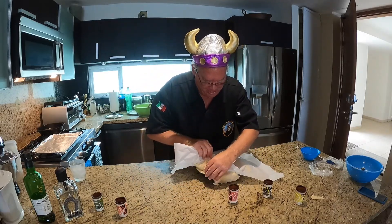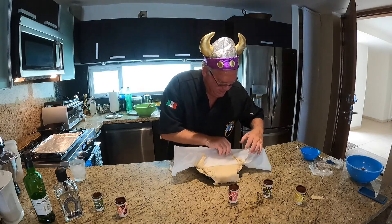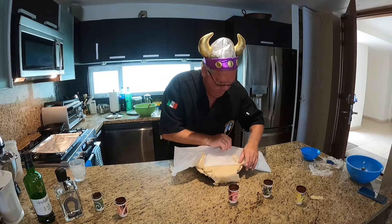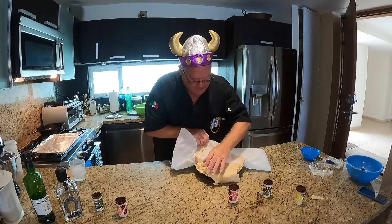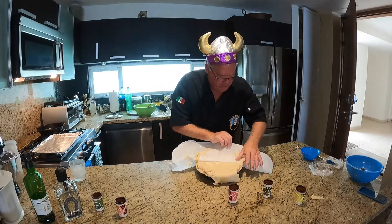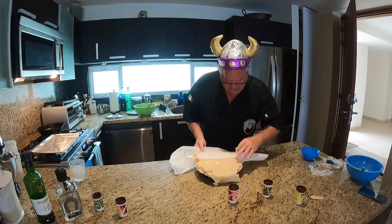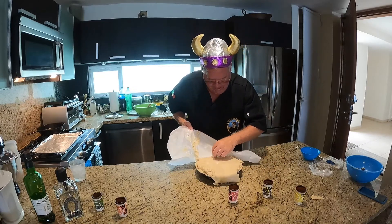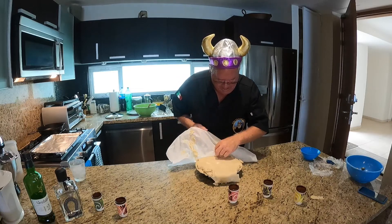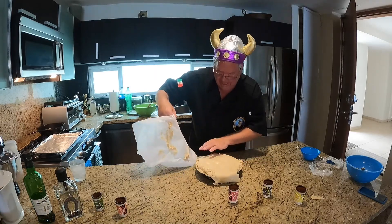Okay, you studio audience, stop laughing. I'm sort of having success — sort of. This is definitely not store bought pastry. This is homemade pastry, and we're having tons of fun. I think we did it.